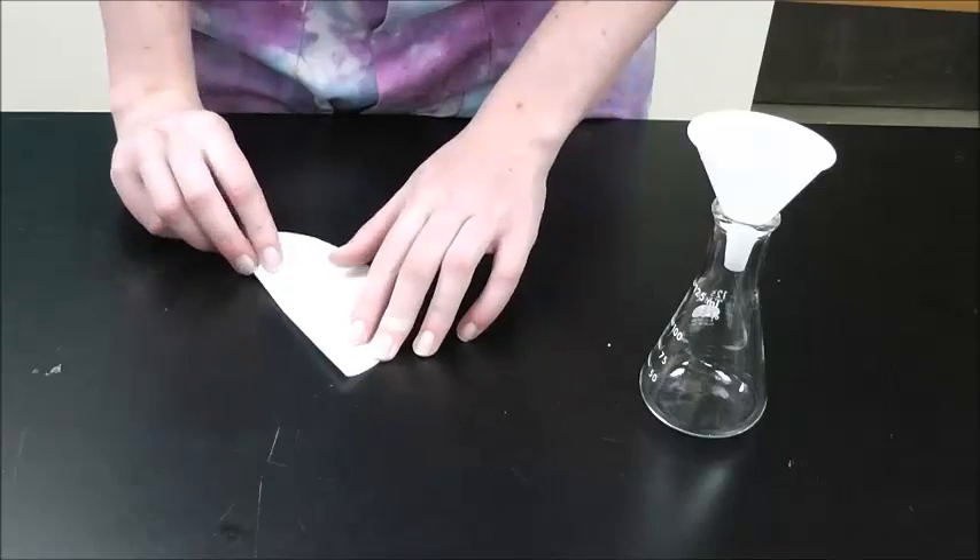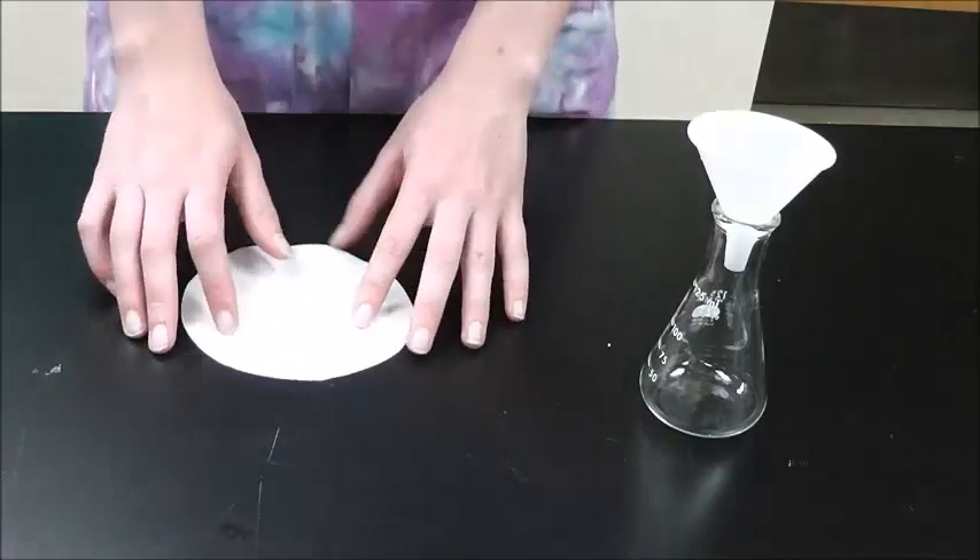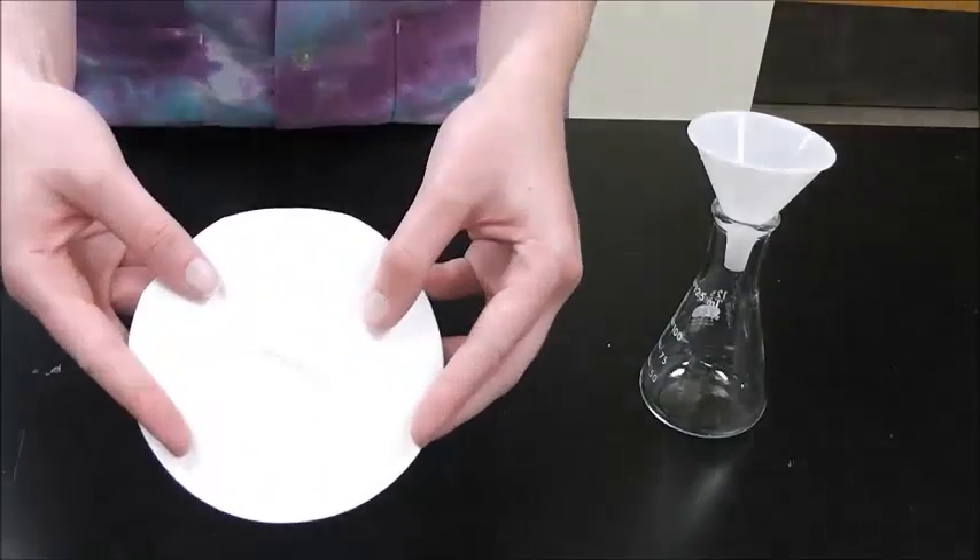When you are done, your filter paper should be divided into sixteenths, with alternate increases up and down, as seen here.